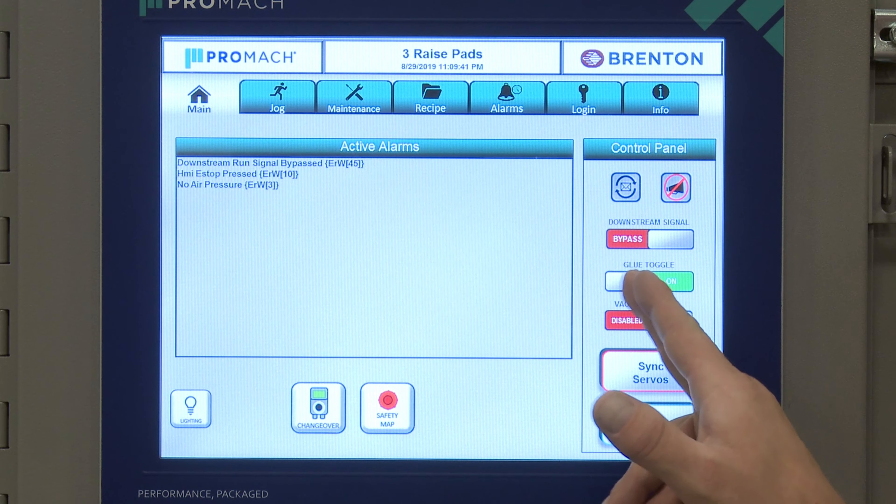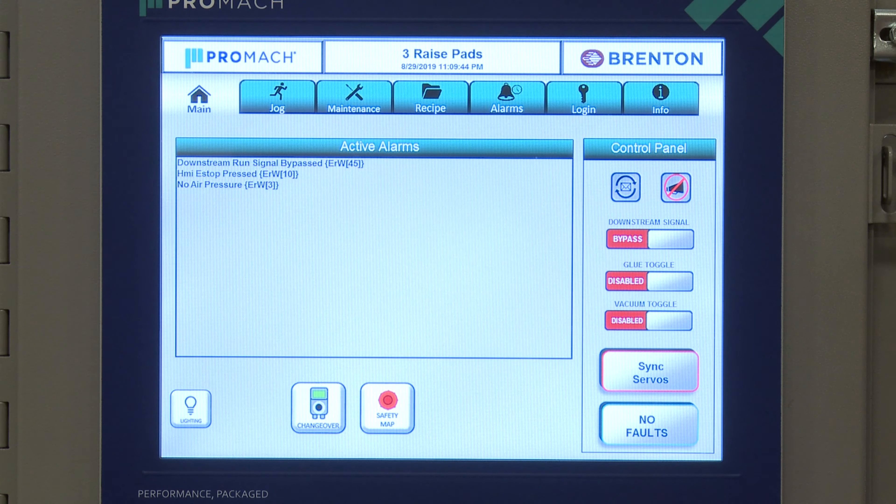Next is our glue toggle. We can turn our glue on and off. This allows us to dry cycle without waiting for the glue to come on or heating the glue for no reason.